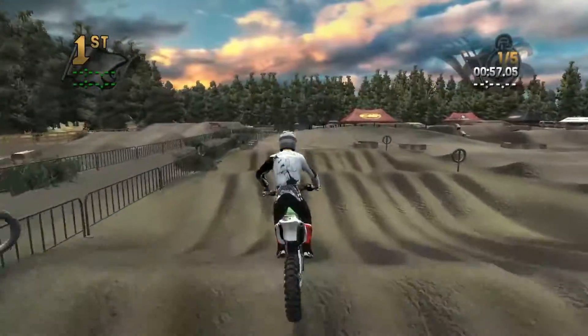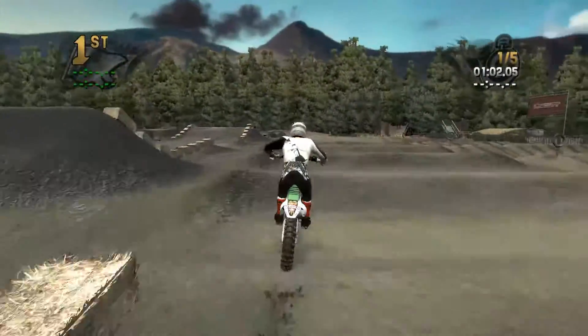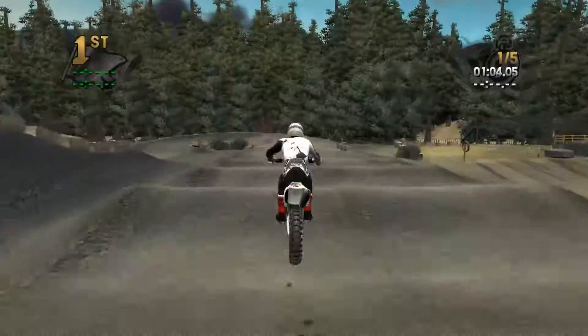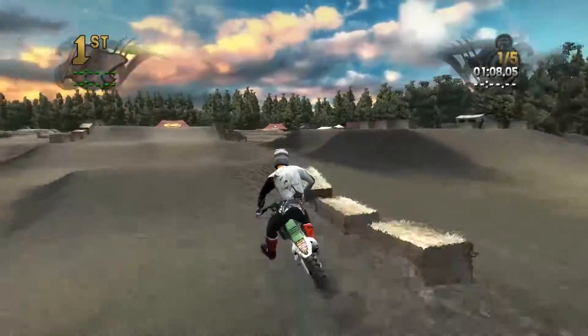This is the part that really eats me alive — it's these doubles, double double through here, all the ruts, and it's just craziness. Managed to get through it pretty decently that time. I just cannot believe how much work he put into this.